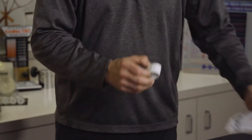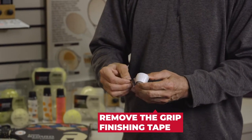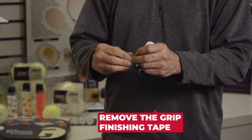It's a nice, smooth grip. It's very tacky. First thing I do after I take it out of the package, I want to take off this grip finishing tape. We'll need that at the very end.